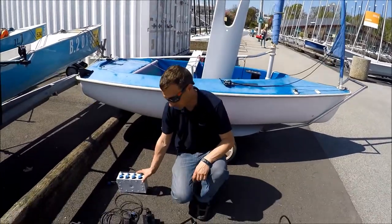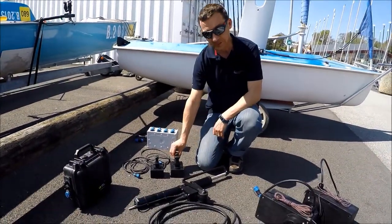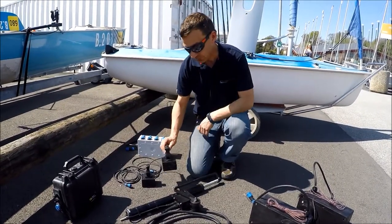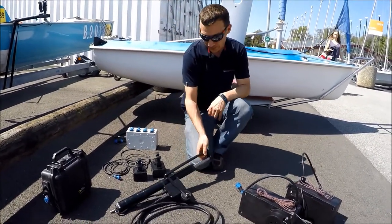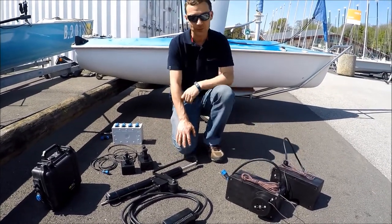First, we have a junction box and a battery to power all the stuff, and then we have joysticks for sails and for the rudder. We have a ram to move the rudder and we have two winches for the two sails.